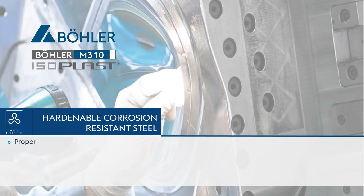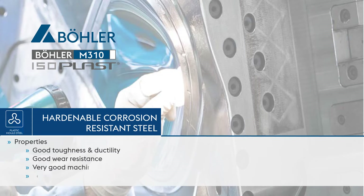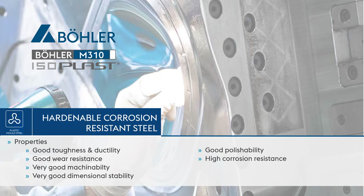The properties of the Böhler M310 Isoplast are: good toughness and ductility, good wear resistance, very good machinability, very good dimensional stability, good polishability, high corrosion resistance, and high micro cleanliness.